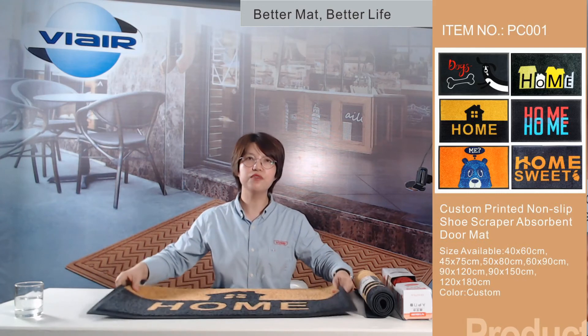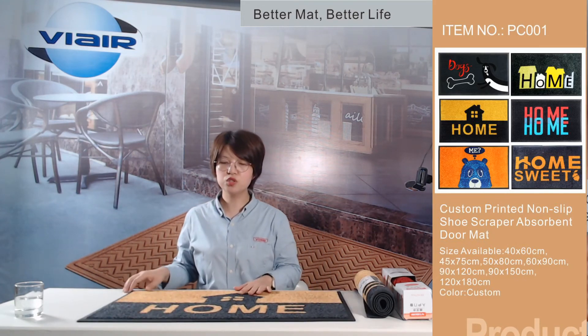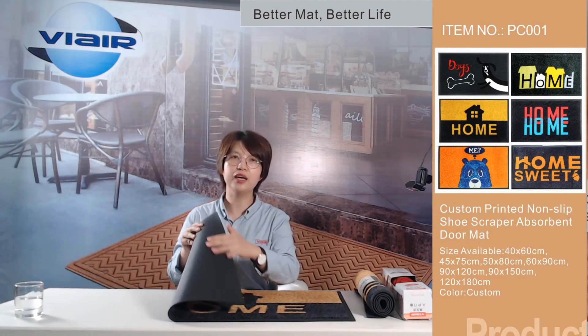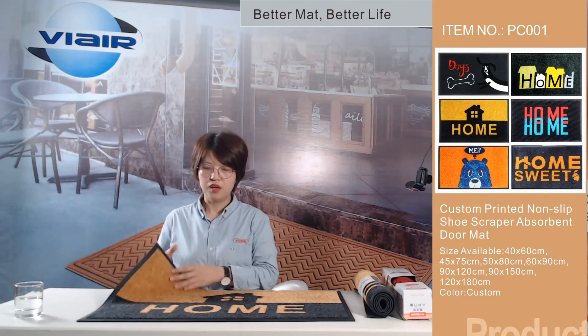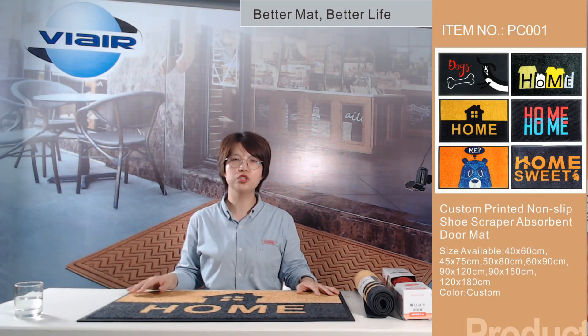This mat also features a very powerful anti-slip rubber backing — it does not move on any type of floor. We are so confident you will like our doormat. Thank you for watching.